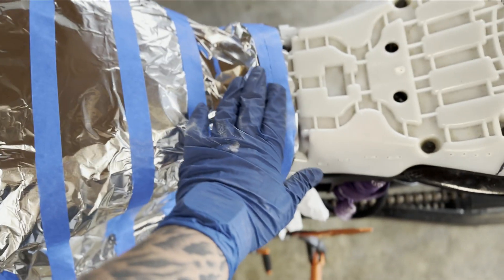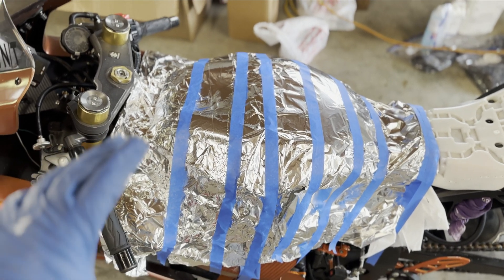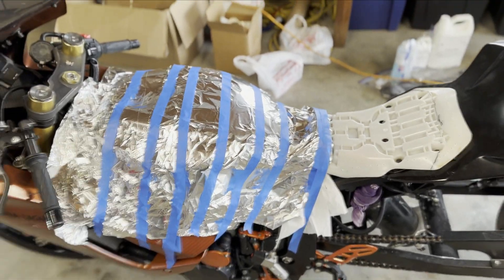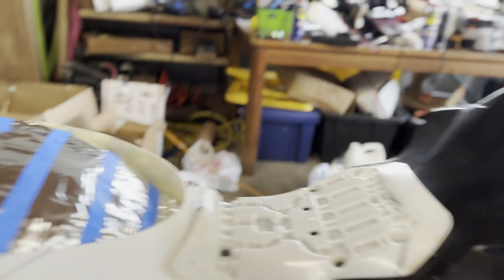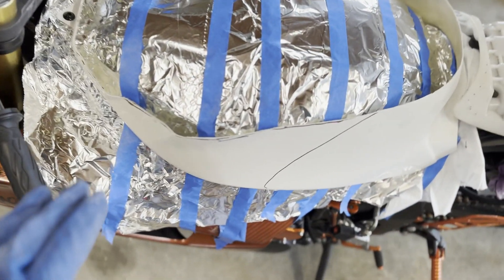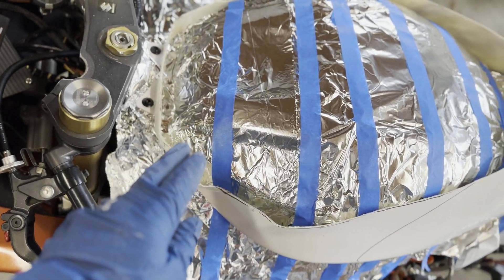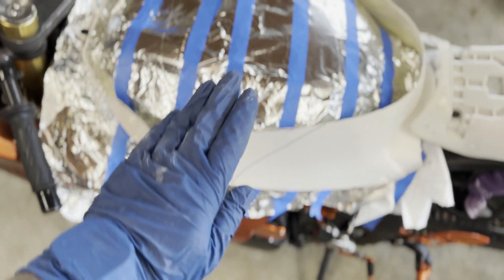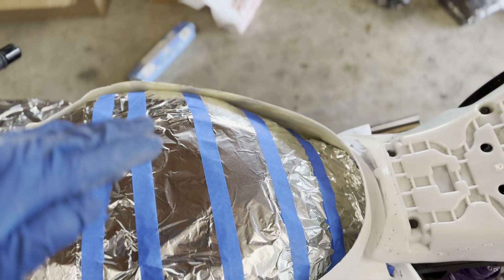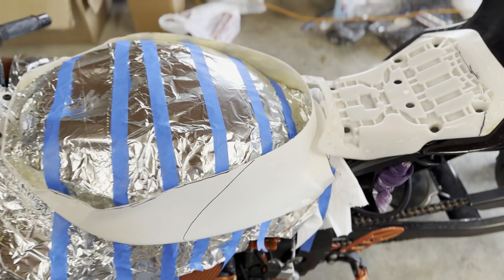Now I'm going to go ahead and throw the tank cover on here, kind of show you how I have it cut down and what we're working with, and show you how we're going to lay out that first layer of glass on here. Now you can see a better picture with the tank cover on there — look at how much we cut down. He's going to be able to lay flat on this thing. So now what I'm going to do is take foil and tape and go to the edge, and line by line almost make like a suspension bridge to fill in this gap all the way to the one seat.